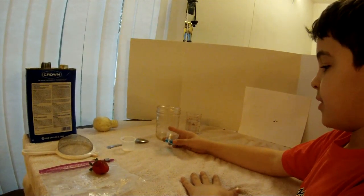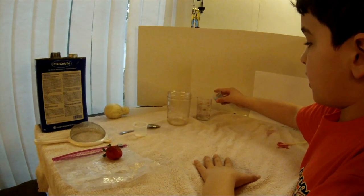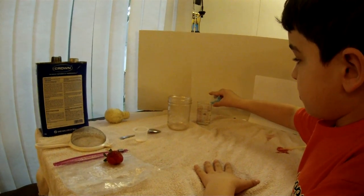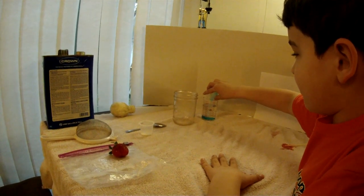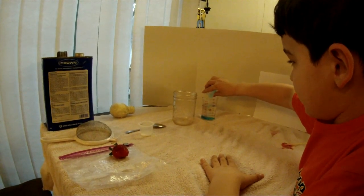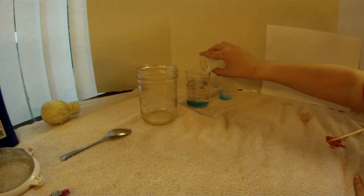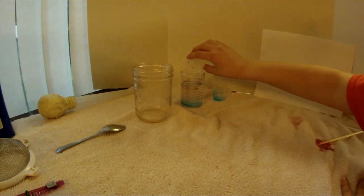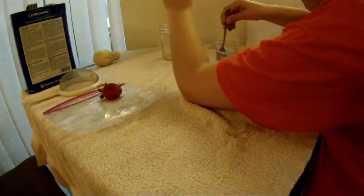First, we are going to put on this dishwasher soap and pour it in like that - it looks like worms already. And we're going to put some salt in, it doesn't matter how much, we're just going to pour it in here.